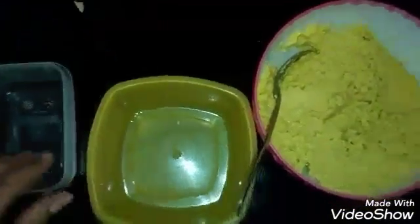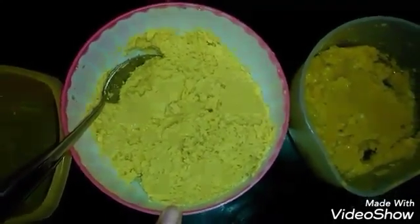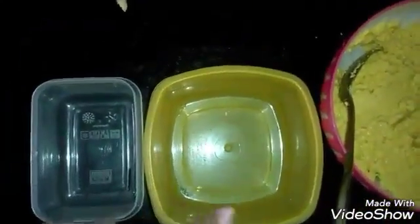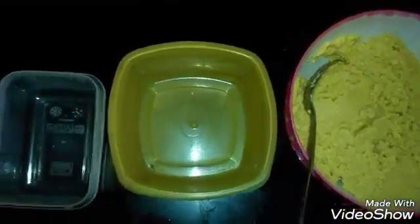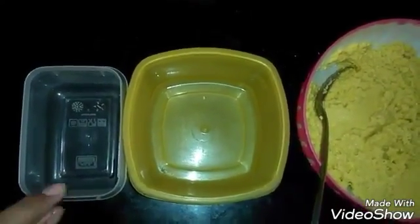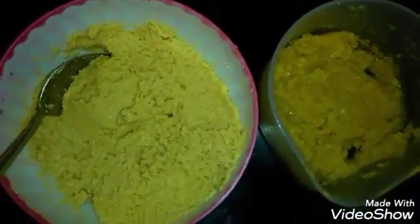Here I have got two airtight containers. I will be dividing the ginger paste into two parts and also the garlic paste into two parts. I will be putting the one week requirement paste into the refrigerator, and the larger part will go into the deep freezer. As and when I will be requiring it after one week, I will remove it from the deep freezer and keep it for around half an hour or 15 minutes so that it comes to normal temperature.